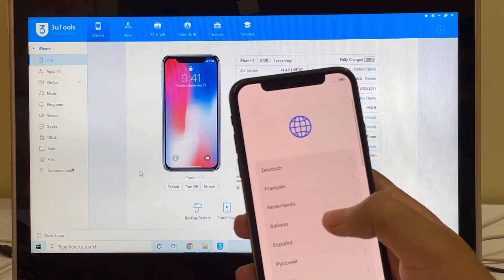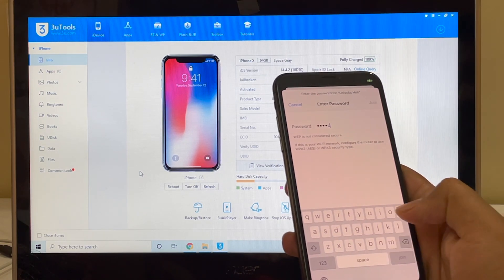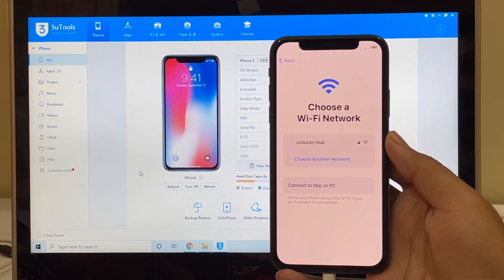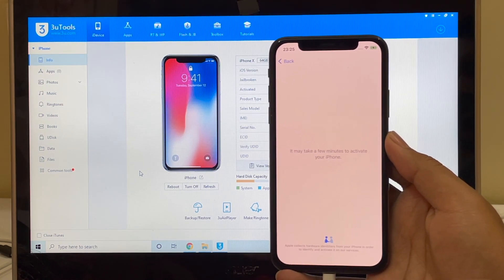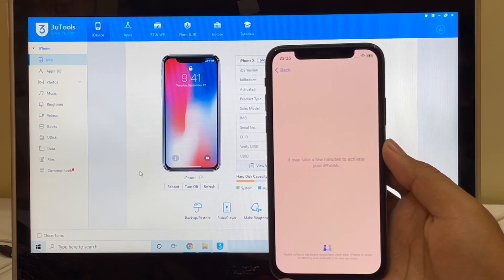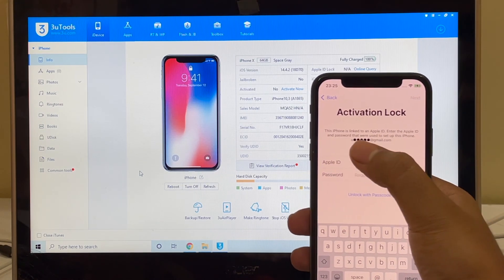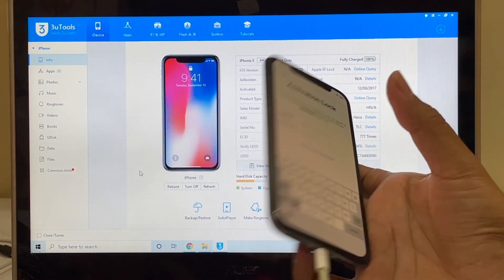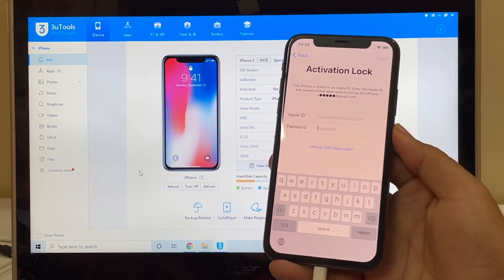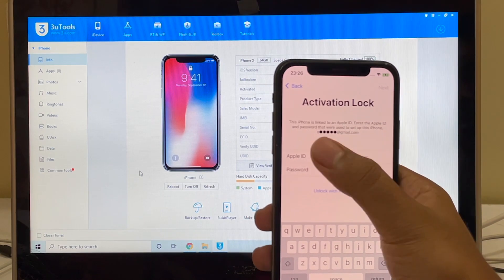Let me just go and show you the iCloud lock screen of this phone. This iPhone is iCloud activation locked. It says this iPhone is linked to an Apple ID. Enter the Apple ID and password that were used to set up this iPhone. This is an iPhone X running on iOS version 14.4.2, as you can see on the screen. We'll be updating it to the latest iOS version 14.5. As received, this is an iCloud activation lock and it says linked to Apple ID.